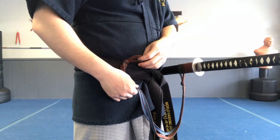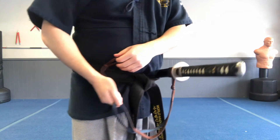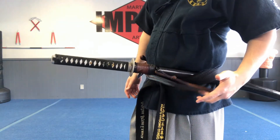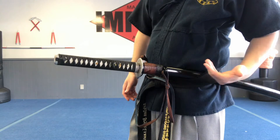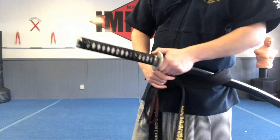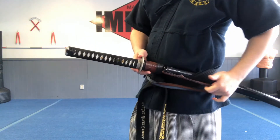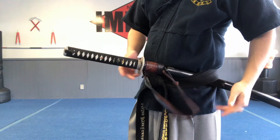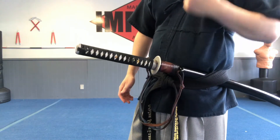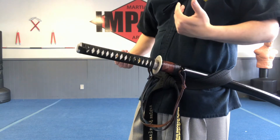One thing you'll see me do is after I tighten it, I usually take my pinky and draw the sageo back so it's mostly hanging on the sword end. The reason for that is if I need to draw the scabbard forward and the sageo is taut on that side, it's going to be awkward. If the slack is more on the sword side, it's going to be a lot easier to push and pull the scabbard out. Not something we do in gumdo, but it's a nice way to hold it.